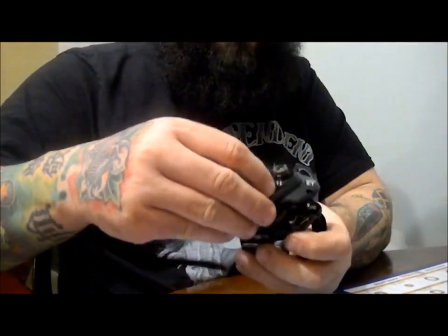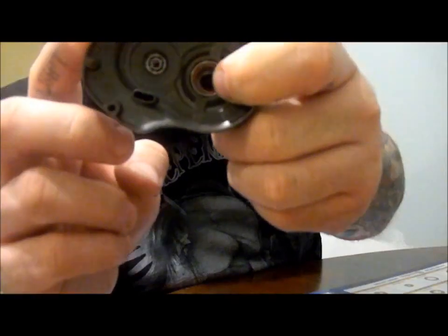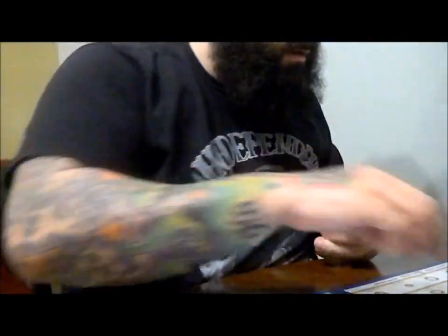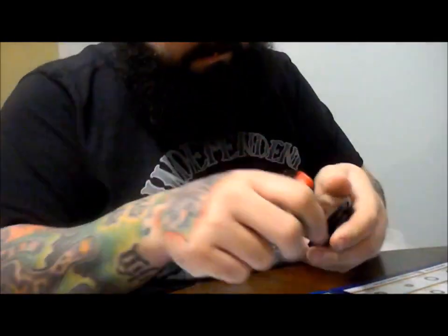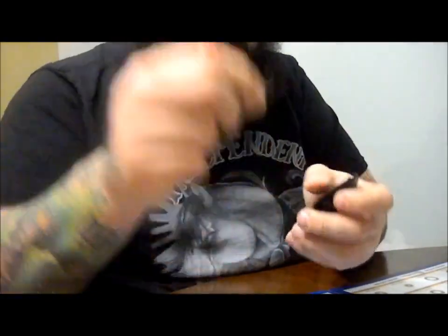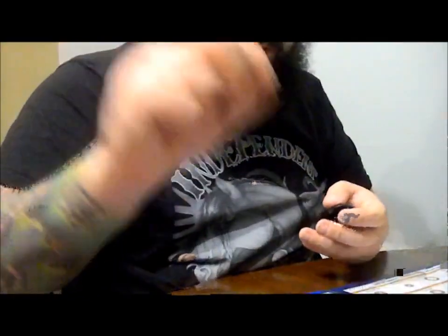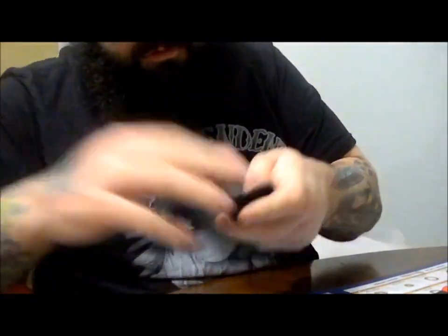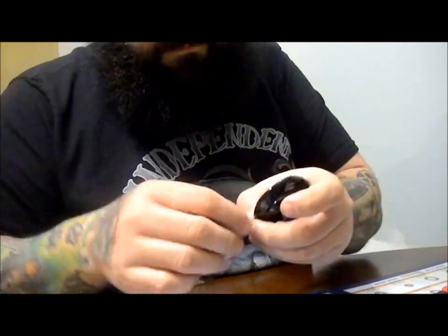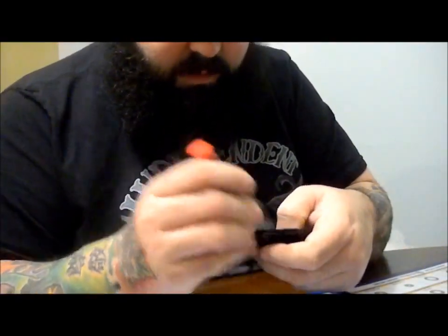Now you're ready for the other bearing. Lift straight up on your side plate and set the main frame of the reel off. Your other bearing is right there, held in by a retainer. Same thing — put your thumb over it and pop it up out of its groove. Take that out, set it down. The bearing is right there — just push on it from the cast control knob side and have your bearing out. Take your new bearing, just push it down in, get your retainer, get it seated in there with your thumb and seat it back in. Two out of three bearings done.